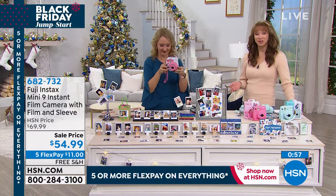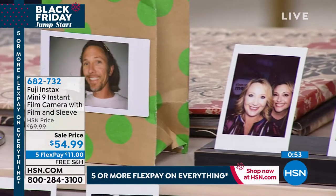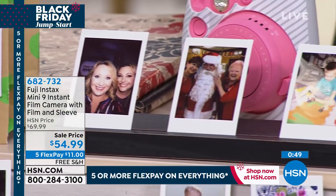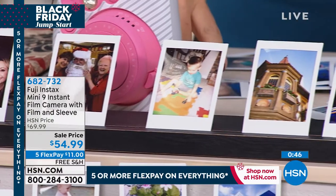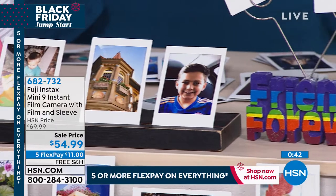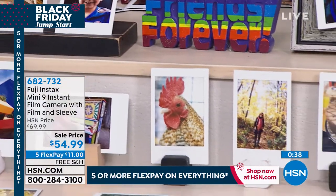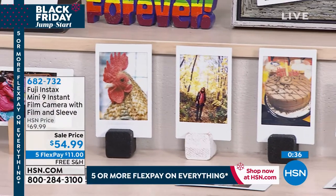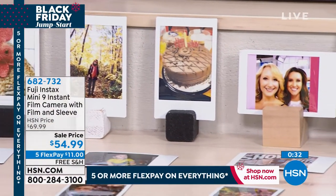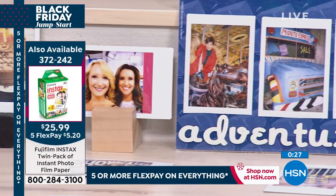Don't let that price fool you — it's the best price that we've offered, but it's a Fuji. It's point and click fun; the printer is actually built in. We include the batteries, we include that sleeve, and a 10 pack of paper. Do yourselves a favor: get extra paper because you know for a fact you're going to get this home and want to take pictures. I keep the boxes for my shoes, and I want to take a picture of the shoes — you can do that, put it on the front of the box. Great way to stay organized.